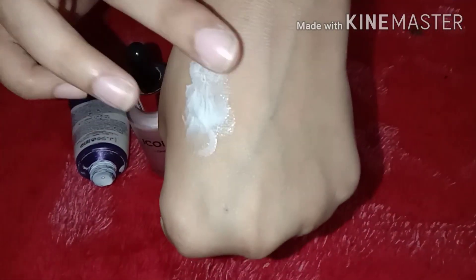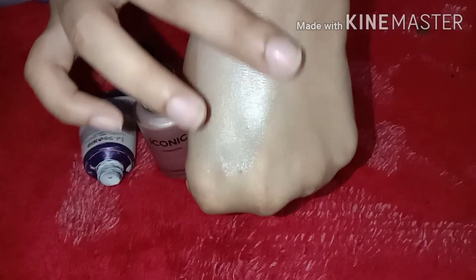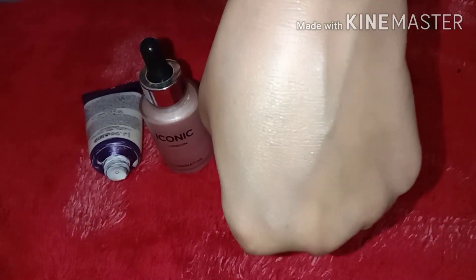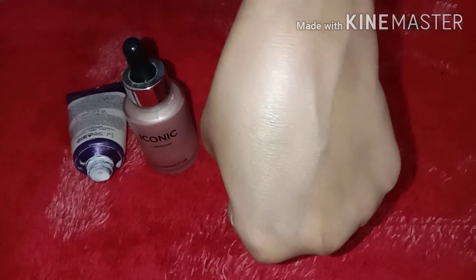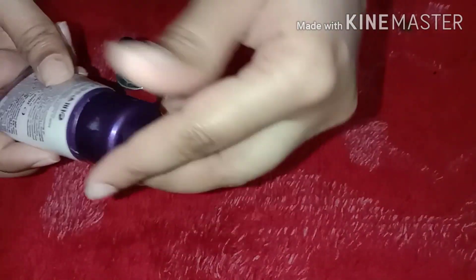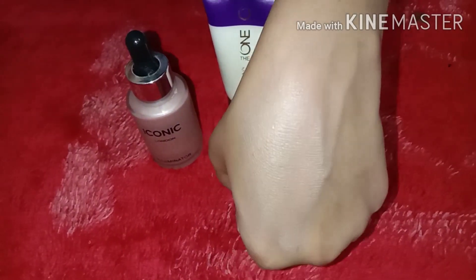I will show you — it looks like this. I will spread it. It is so glossy and shiny. This primer is very good, it is my favorite. I think it is around 1300 rupees. It is going to be finished and I will buy it again because I like it so much.